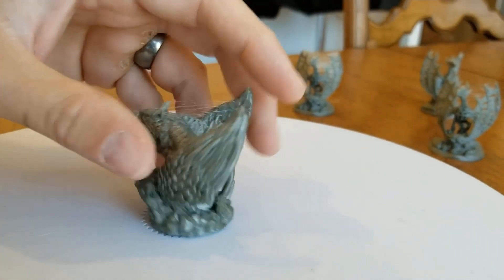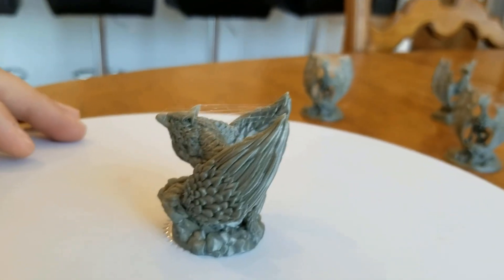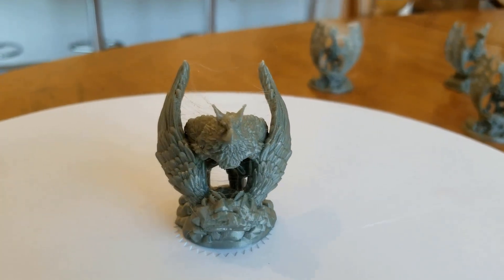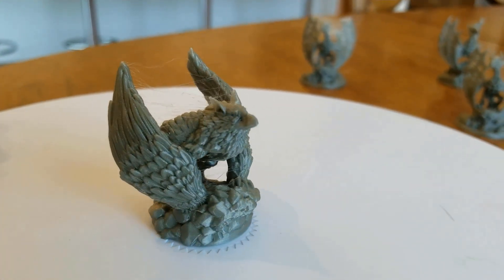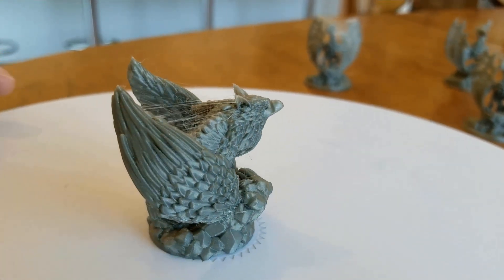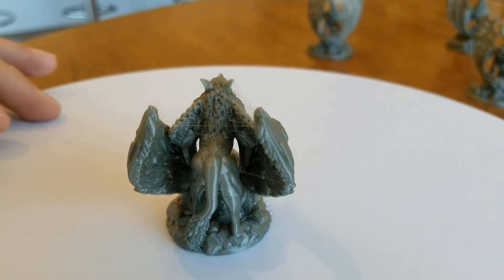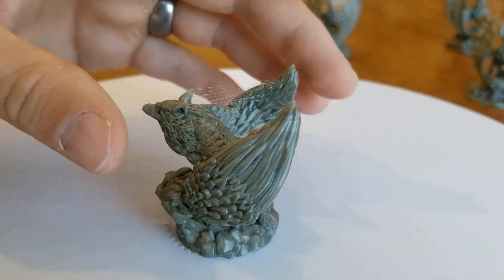I just went and printed a bunch of other ones out. These are all 0.1 layer height with the 0.25 nozzle, and they look good. I don't think there's any reason to go down to 0.05 — it's going to take twice as long — but they just look really, really good.